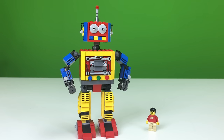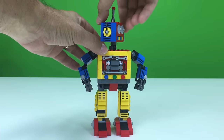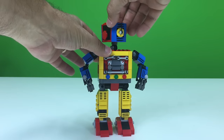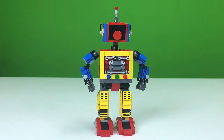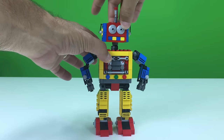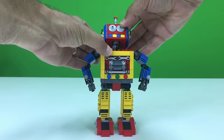This thing is poseable — you can do all kinds of things with it. It's got movable arms, legs, the torso, and the head. So here we'll go: the head can move, and it's actually on one of those clickers so it kind of locks into place — it's not free-flowing. That's the back of the head. You can also tilt it forward or back.